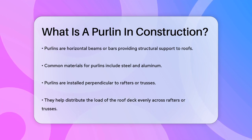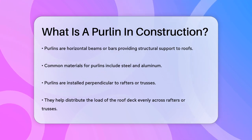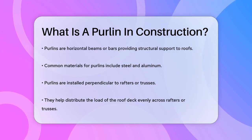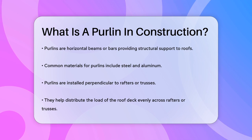Purlins are horizontal beams or bars that provide structural support to the roof of a building. They are typically made of steel or aluminum and are installed perpendicular to the rafters or trusses. These beams play a vital role in distributing the load of the roof deck evenly across the rafters or trusses, preventing the roof from sagging or bowing.